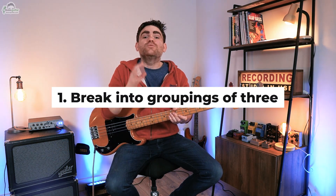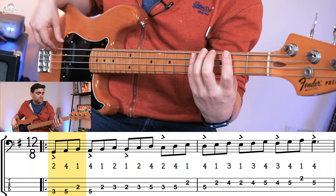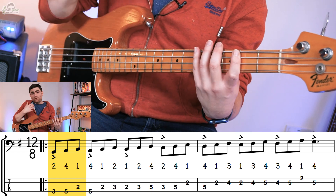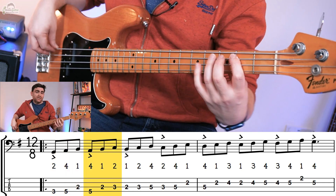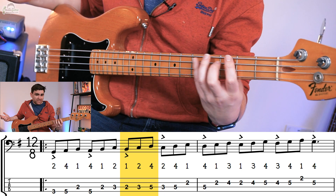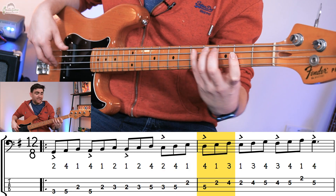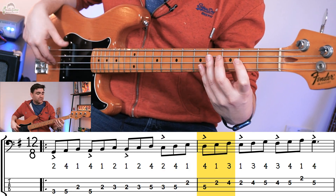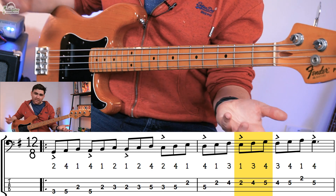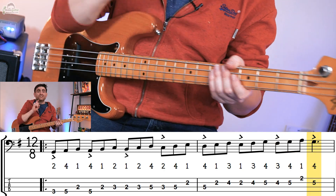Where this scale starts getting interesting is we can break it up into patterns to really explore how it works. So I want to show you how we can break this into groupings of three right now. We start off by playing the first three notes: G, A, B. Then the next three notes: A, B, C. Then B, C, D. Then C, D, E. Then D, E, F sharp. Then E, F sharp, G. And then the last three notes: F sharp, G, the A at the top, and then back to the G. So we get this ascending.